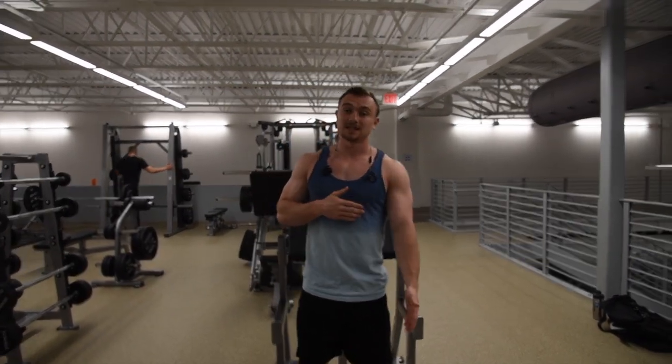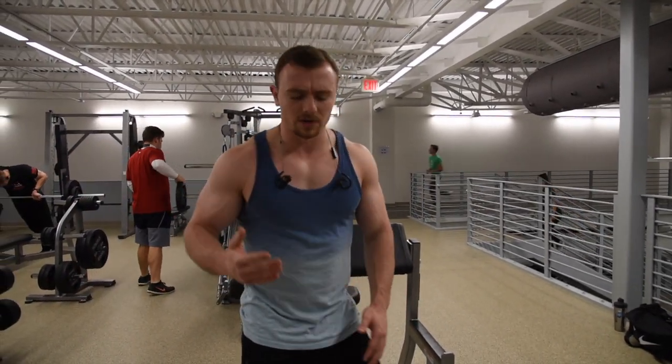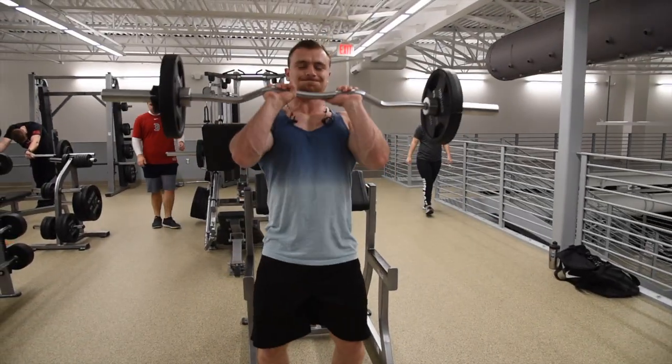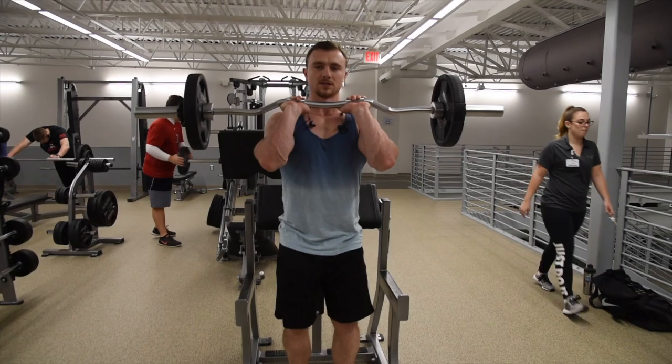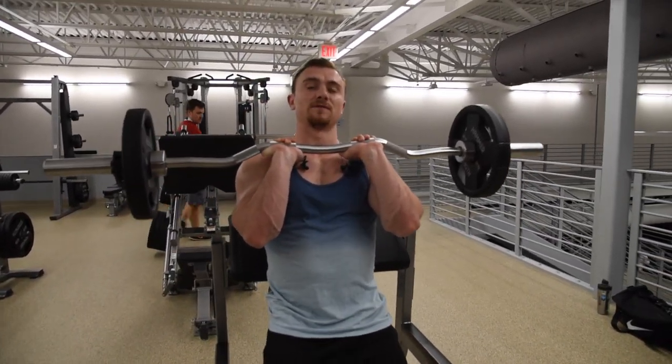First exercise of the day for triceps is going to be an EZ bar skull crusher variation. Typically for skull crushers most people lay down, but I find it difficult to get a full stretch of my triceps, so I like to do it standing up with the preacher curl setup. We are going to lean back against the bench — it's the exact same exercise, we are just going to let the bar fall behind our head.